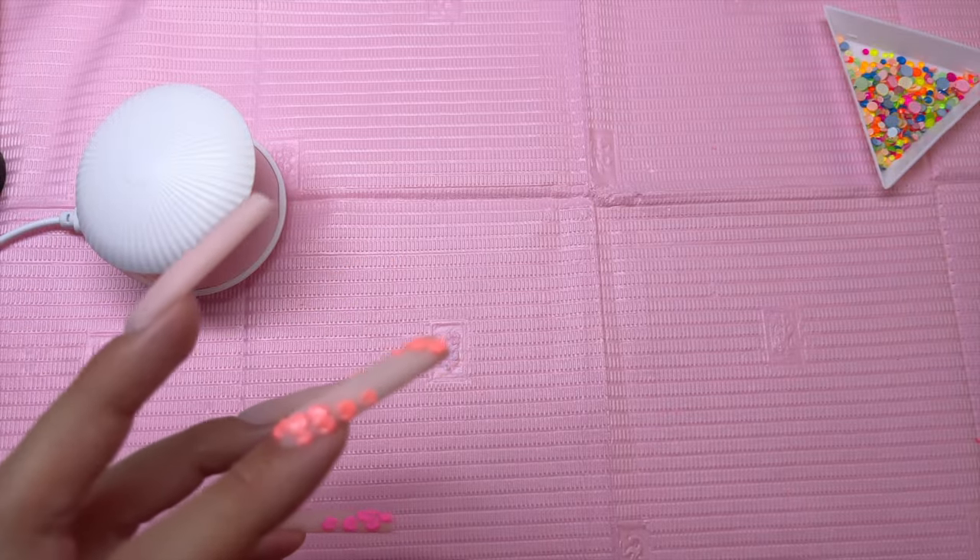Then taking Kira Skye's cuticle oil in the Rose Scent — one of my favorites, I love how this one smells — I placed it on all of my cuticles and massaged it in. And here are the nails! I really love how this nail set turned out. Please let me know what you guys think down below in the comments. I didn't film or take any pictures of this nail set in the dark — as I mentioned, the orange sculpting gel does glow in the dark, but it just looked a little bit weird so I didn't include that. Do make sure to give this video a thumbs up, and I'll see you guys in the next one. Bye!